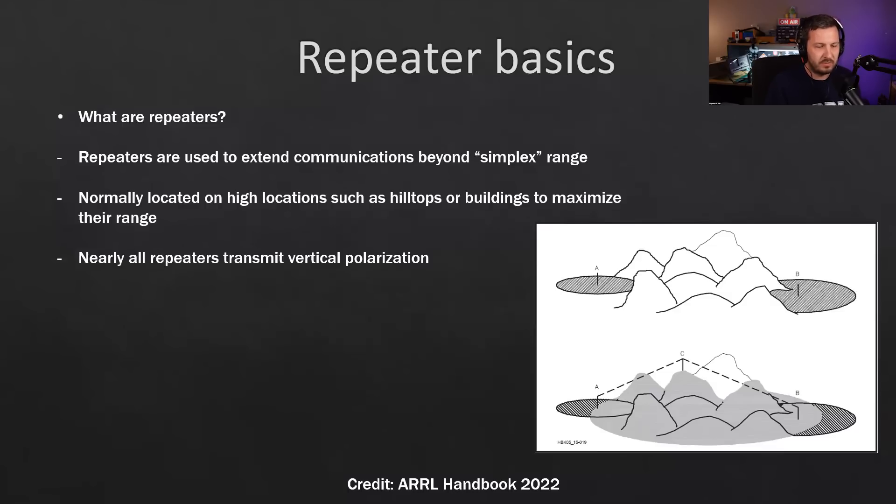Nearly all repeaters transmit vertical polarization, mainly due to mobiles — vehicles and portable handhelds. When you hold a handheld radio in your hand, the antenna generally points straight up rather than horizontal. There are also advantages with vertical polarization: if you vertically polarize a dipole antenna, you don't have nulls off the end as you would horizontally. It's actually omni-directional in the vertical plane, so you get omni-directional coverage.